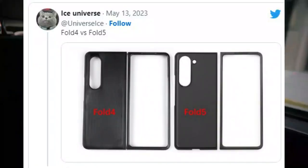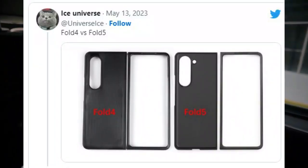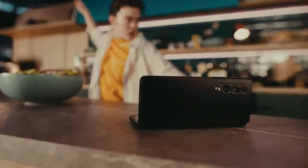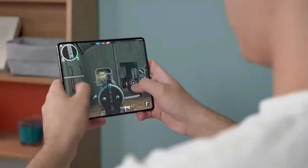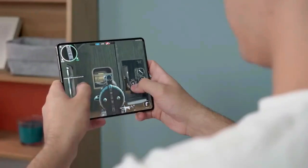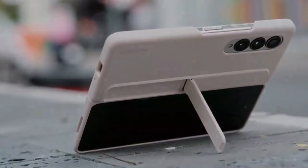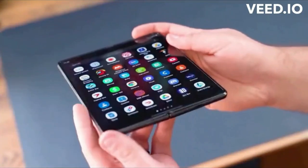In a follow-up tweet, the leaker placed the two frames atop one another. With some red lines, Ice Universe showed that the width of the Samsung Galaxy Z Fold 5's external screen is going to remain unchanged too.